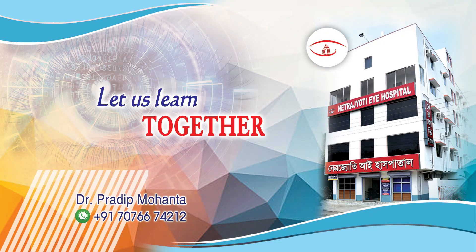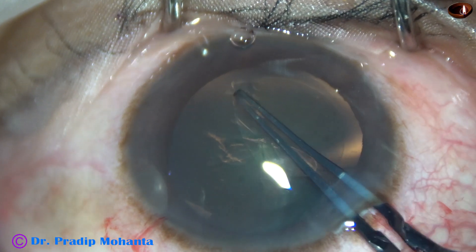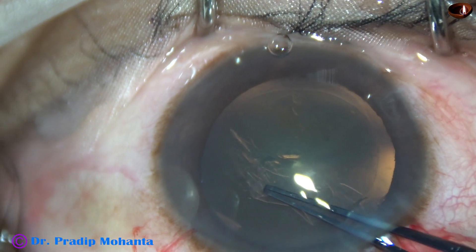Friends, welcome to my workplace at Ranaghat, West Bengal, India. Let us observe this very interesting surgery.